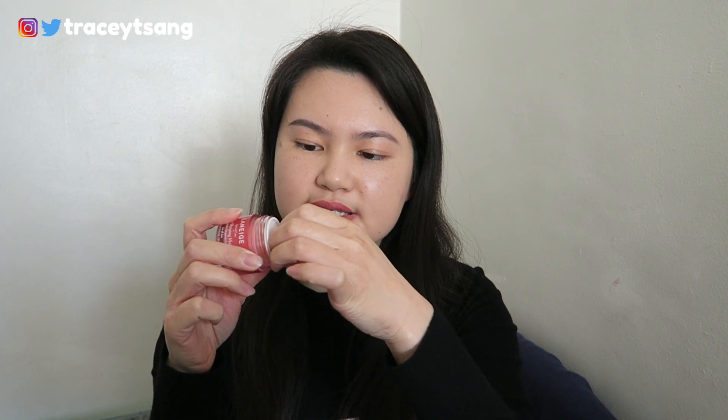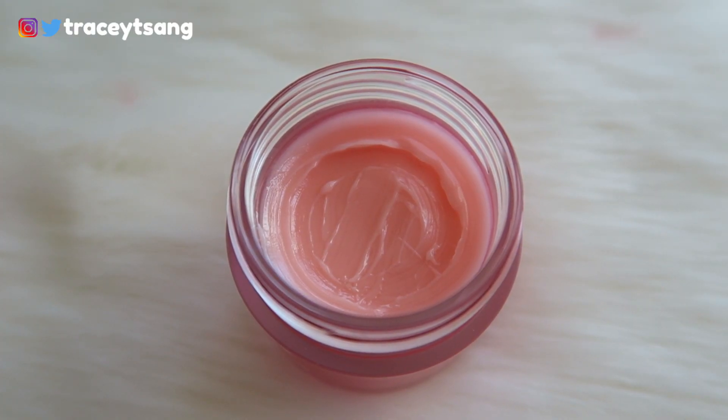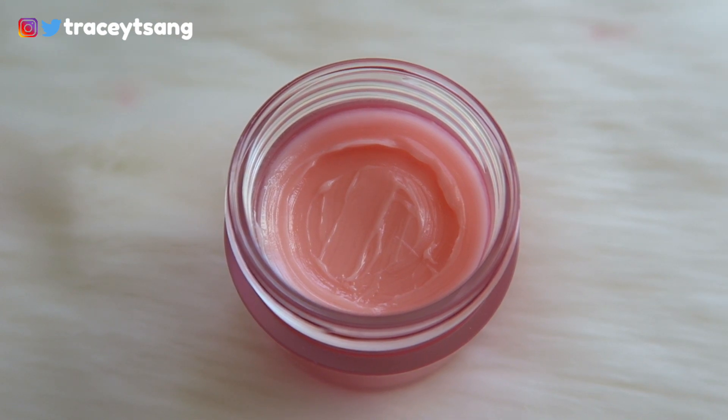When you open this up, it has a really nice protective film or cover, and then you have your product in here. It's a light pinkish kind of color. When you apply it to your lips it is very shiny and glossy — I'd say it's a tad bit sticky, but I definitely don't mind that.